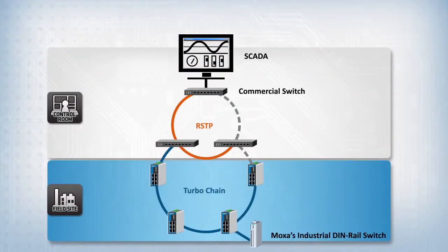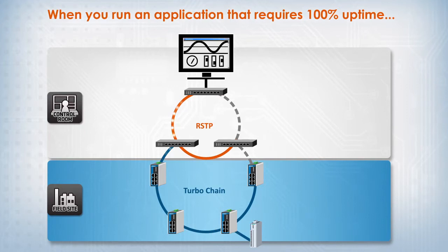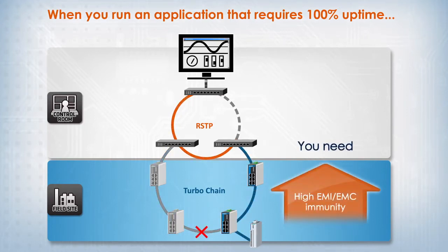In industrial operations, network operators already know that the best practice is to use industrial grade switches at the field site in order to deliver a consistent uptime. The industrial switches at the field site possess more rugged qualities such as GridRAM-TBF and compliance with strict industrial standards, in order to deliver robust and dependable field site operations for mission critical systems.